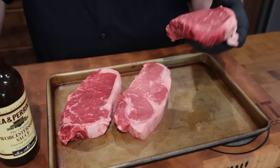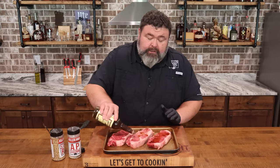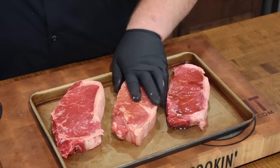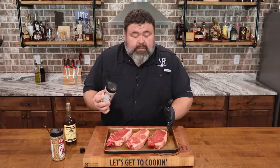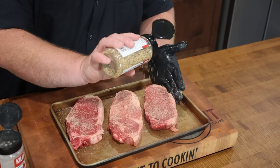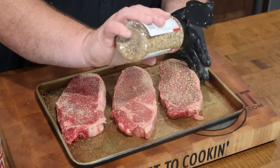I've got three New York strip steaks here and what we're gonna do is get some seasoning on them first. I've got a little Worcestershire I'm putting down to give us a binder — just drizzle a little Worcestershire over the top of each steak and rub it in. This helps our seasoning stick and gives us a little flavor. Once we get that Worcestershire rubbed in, we're ready for seasoning. First I've got that salt, pepper, garlic — my AP seasoning — a light coat of that. Then we need some coarse grains on it, so I've got my steak rub going on, which has all the good stuff: onion, garlic, peppers, and big flaky salts.